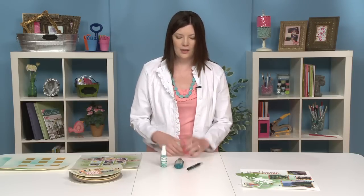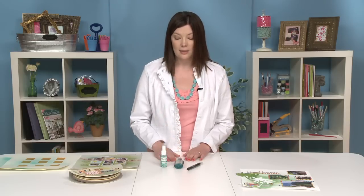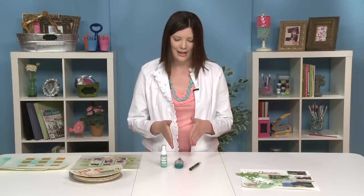With it mixed, I always suggest doing a test squirt or two first, because sometimes the consistency of how it comes out can be heavier than you want or too light. So if you test it on some scrap paper, you'll know the flow of the bottle and the spray, and that way you can spray your project how you want it to be. Also keep in mind it is a spray, so it can fly around the area you're spraying, not just down the targeted area.